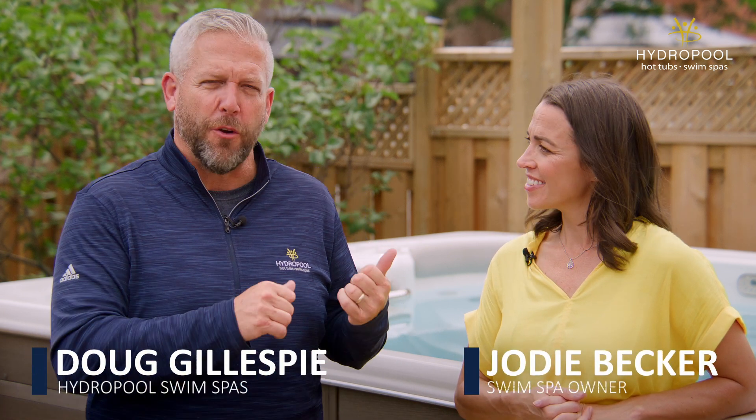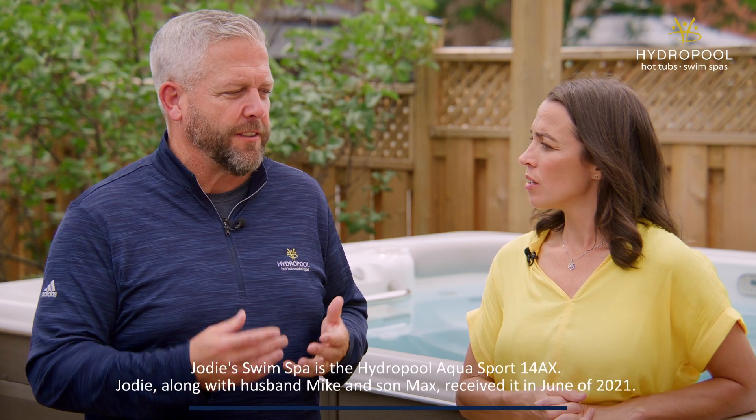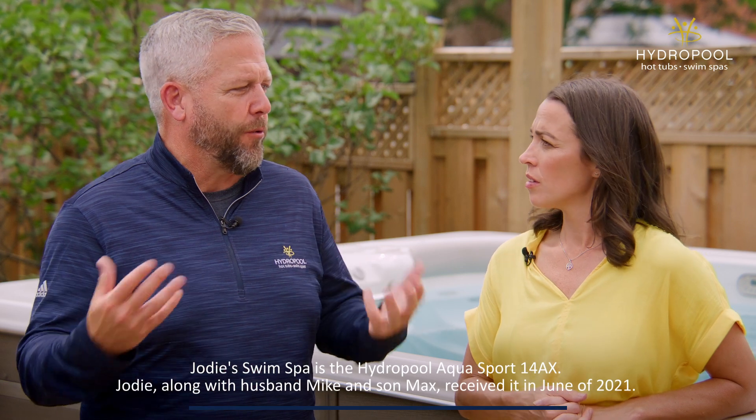Hi, it's Doug Gillespie from Hydropool Hot Tubs and Swim Spas. We're with Jody Becker, swim spa owner, back one year after you purchased a swim spa, asking the questions that people generally have questions about.